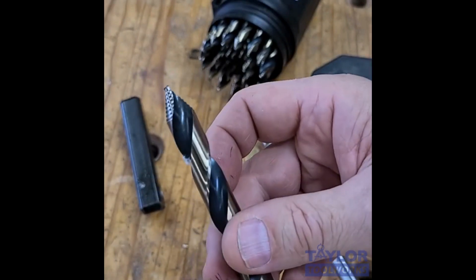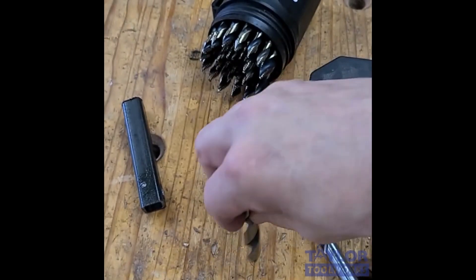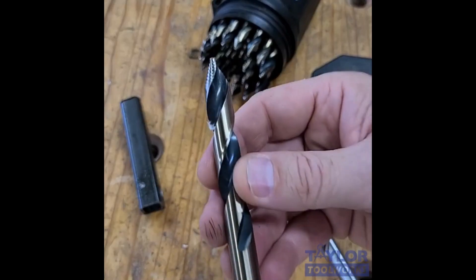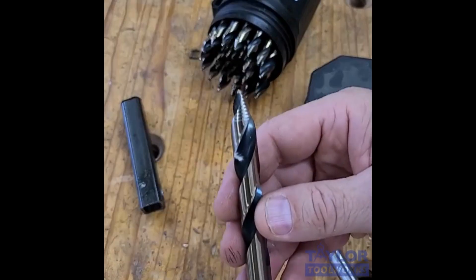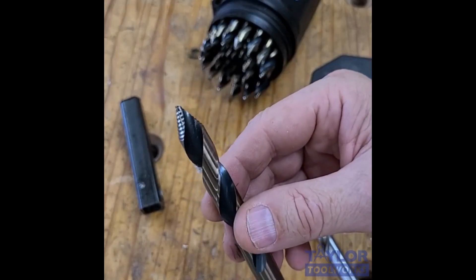Heat is the enemy of sharpness, so your bits will stay sharper longer. It's easier to start — I can actually start it more on point much more easily because it's a smaller drill bit, so there'll be less wandering or walking, as they call it. There'll be less grabbing as you exit the hole. It'll create less of a burr. It can also be used to enlarge existing holes.